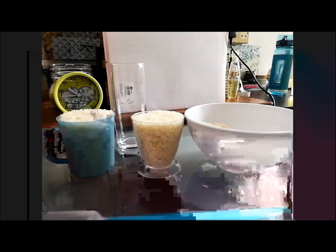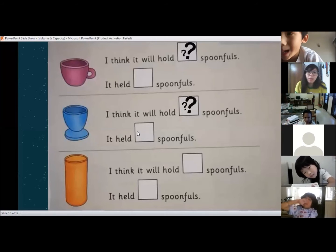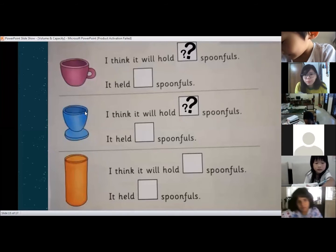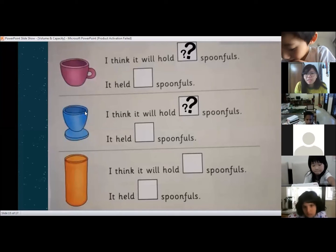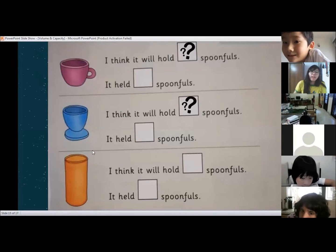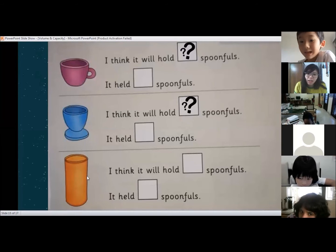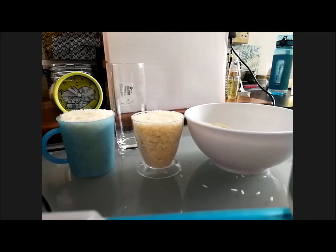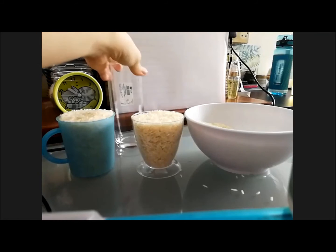Okay, write it down: 13. So which one has a bigger capacity — is it the teacup or the egg cup? Teacup. That's right. The teacup can hold four more spoonfuls of rice. Okay, the last one. We're going to use the long glass cup. How many spoonfuls do you think it will take? 25? 20. Maybe 20, maybe 25, maybe 30.